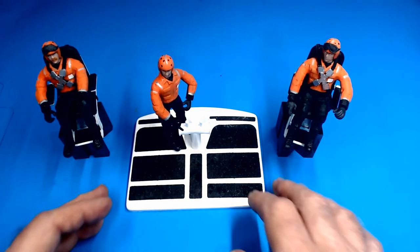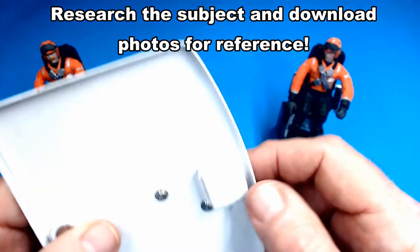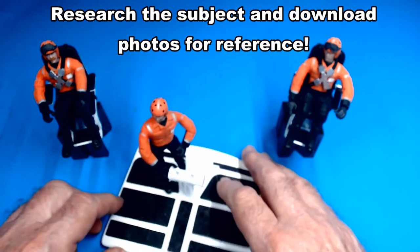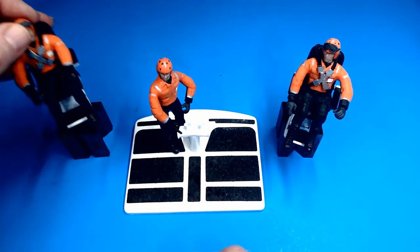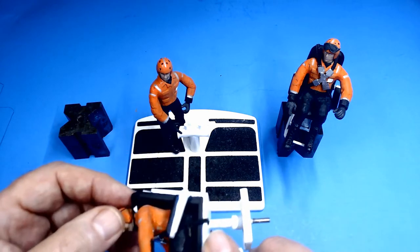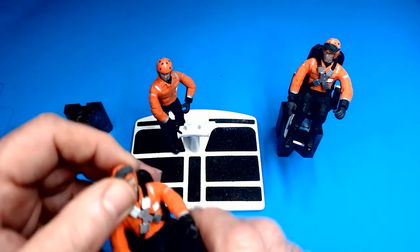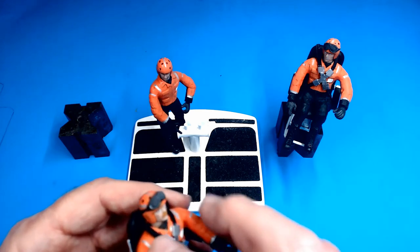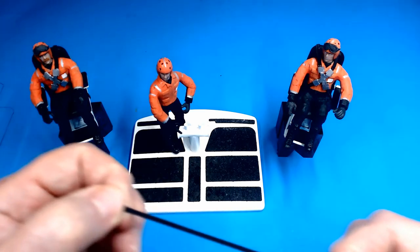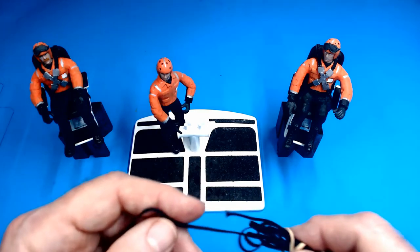Here we have our Coast Guard crew, all ready for installation. This figure is already installed onto the rear deck hatch — I have a little screw going up through his foot to hold it in place, fairly secure. The other two will be sitting in the seats, which are all done, painted up, and fastened in. They're actually not glued into the seats; they're held in by this flat elastic cord I got at Michaels. It comes in black and white, and they also have a round elastic cord.